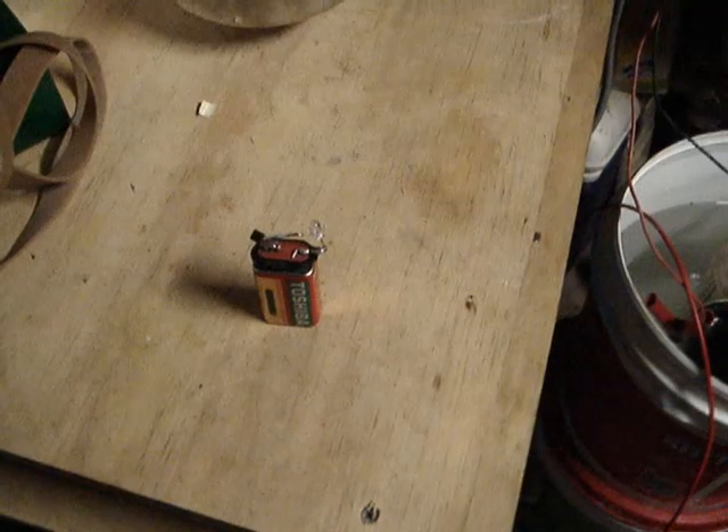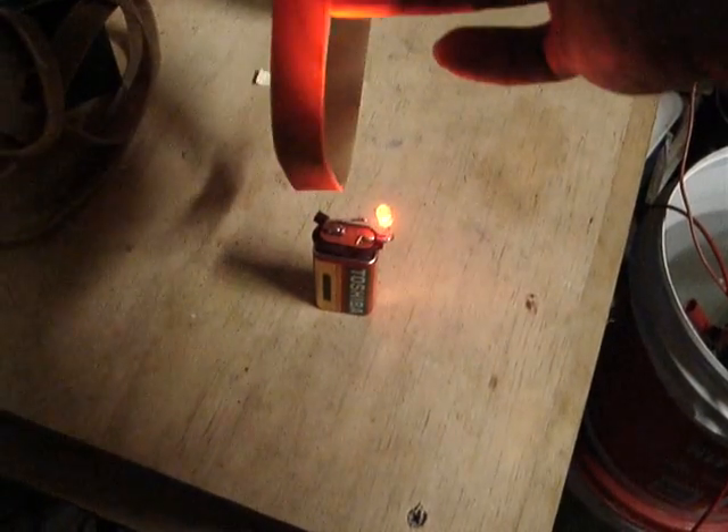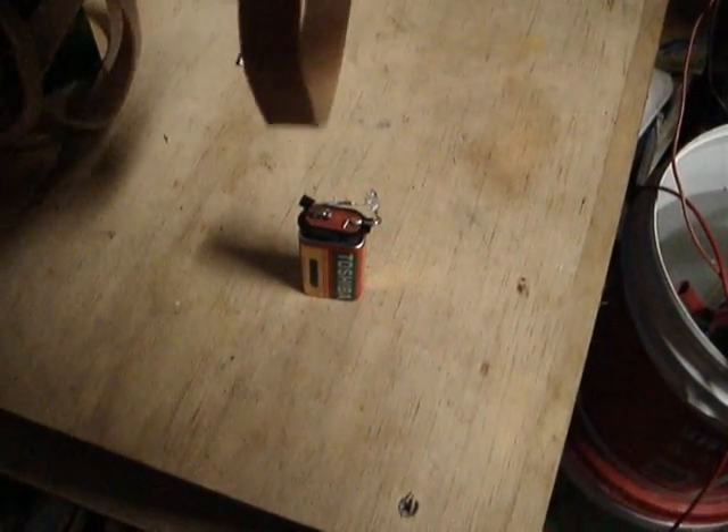There we go — it actually turns it off. That charge actually turns it off and it stays off until I bring this one back near it and it will turn it back on. So it's the opposite to what happened before.